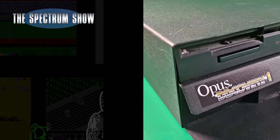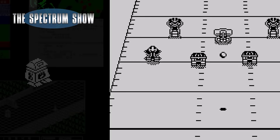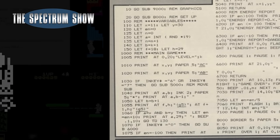Coming in, I test the Opus Discovery. I play some games and end with a type-in. Let's get on then.